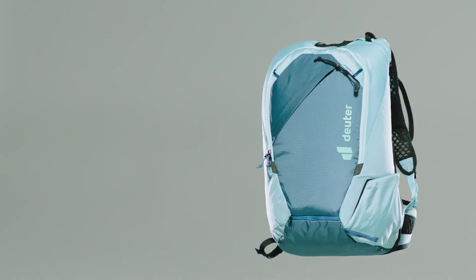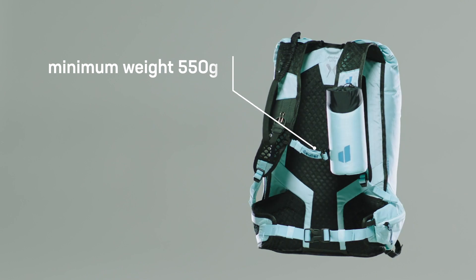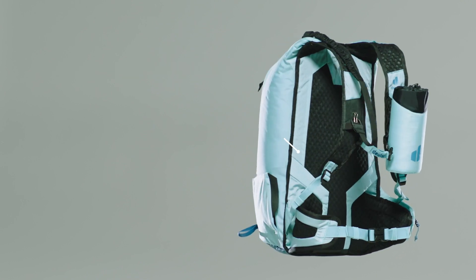All UPDES models are super lightweight. The UPDES 20, for example, comes in a minimal weight of 550 grams. With the removable back foam and all other included accessories, it is still only 670 grams.